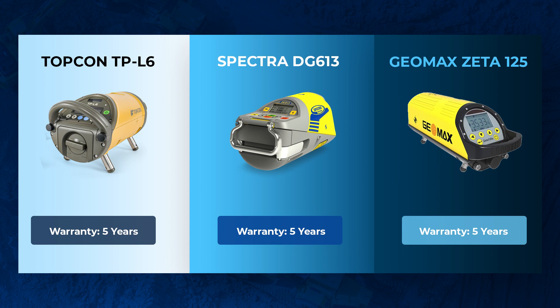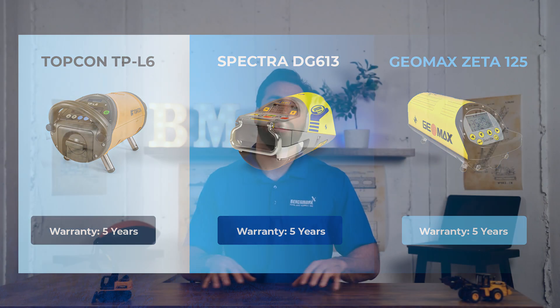The next thing we love about all three of these models is that they come with a five-year warranty. So you can make this purchase with confidence — if anything happens, you're going to be covered under warranty. These things rarely come in for repairs across all three models.